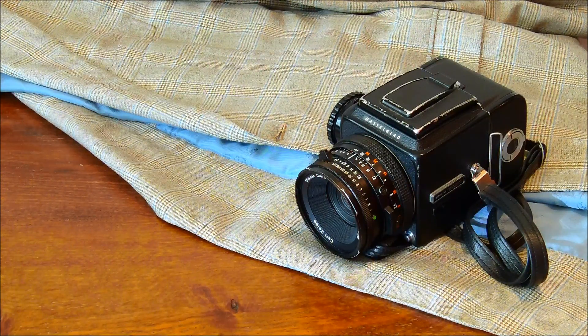Hi, I'm Ben and welcome to HolisticPhotography.com. In this video, we're going to show you how to load a Hasselblad 500.